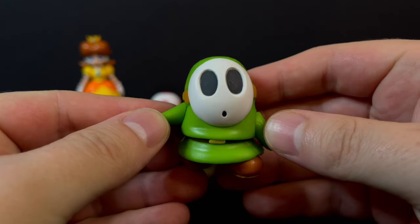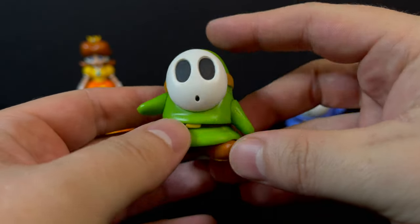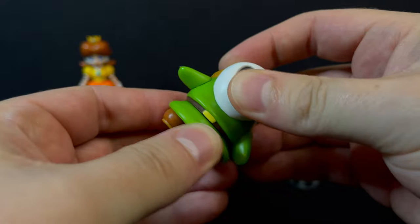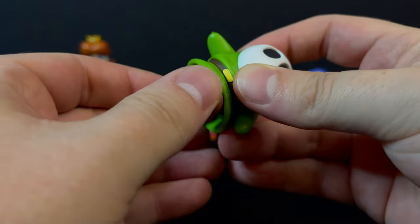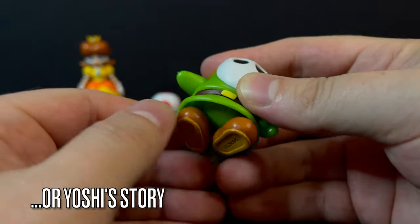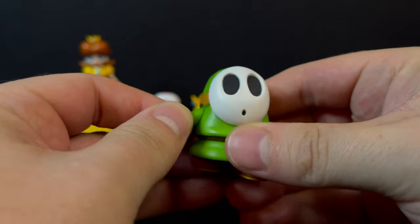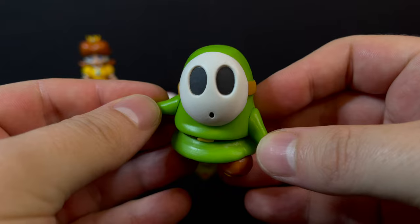The other Green Shy Guy in the 2.5-inch line — nothing really all that new, except that he's like a pea soup green, and that's always nice to see. Kind of like a Yoshi's Island color variant. You can swap the waist, which will move the feet and the arms. He's a cool-looking Shy Guy. All the paint is pretty solid on these so far, which is a nice touch for Jank — sometimes it goes either way.